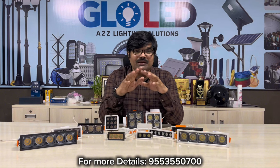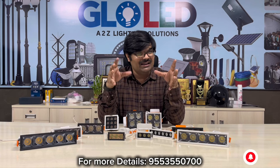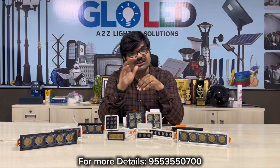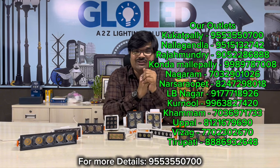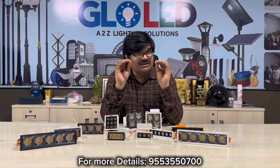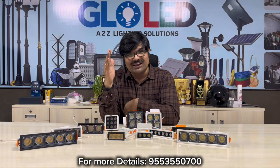If you have any luck or any coat, you have the best lighting, best price, best service — Glow all the way. You have the best outlets in AP Telangana, you have the best demo, the best price, best service, best quality — Glow all the way. Thank you, thank you so much.